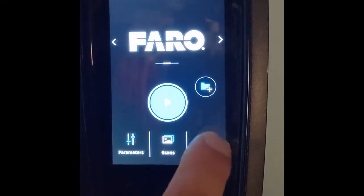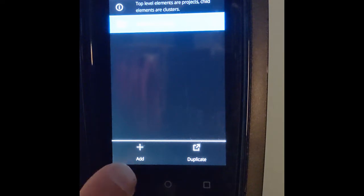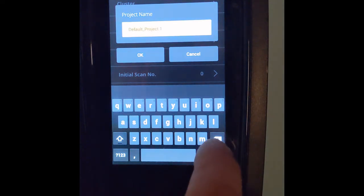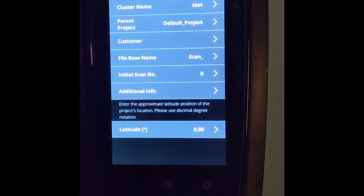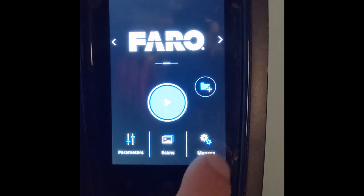We can go down into Manage. Once we're in Manage we've got a lot of options — we're going to go to Projects and Clusters, the very first option. In the bottom left-hand corner we're going to add a project name and select it. We go to the top option which is Cluster Name, touch it, and it gives us an opportunity to give this project a name. Generally, scanners won't allow you to begin with a number, so we'll just put in 'test'. We can back up and see that the cluster name is now 'test'. In the upper right-hand corner there's a home icon to go back.